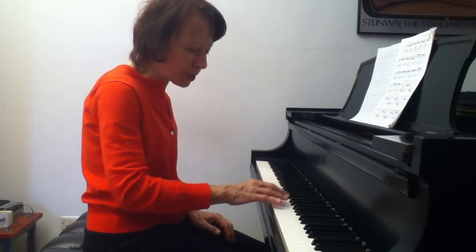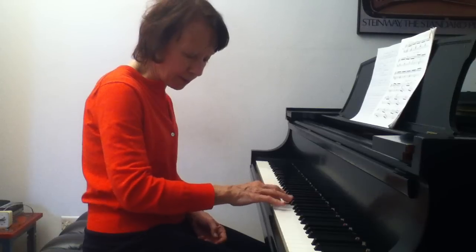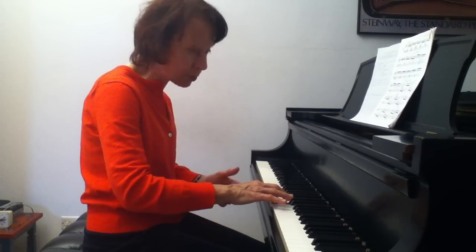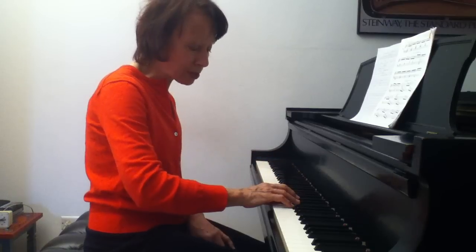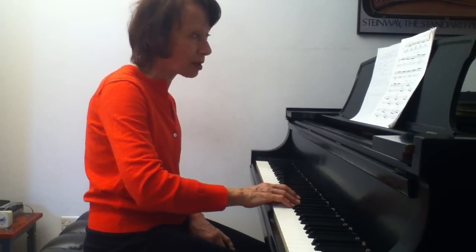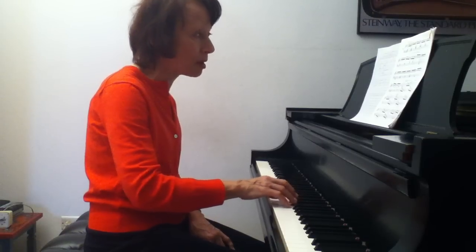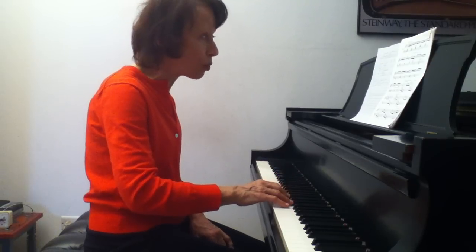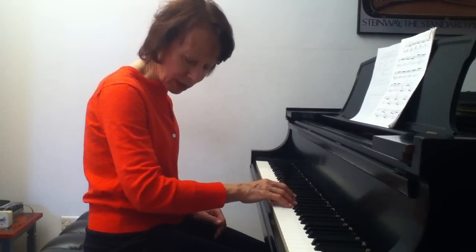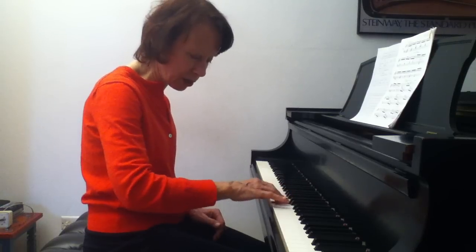The first point: in order for the fingers to remain in the same position, the arm can't stay in the same place. For example, when going from three to two, I'm moving a little bit out. The thumb is off the keyboard; I have to come in. The moment the thumb is on the keyboard, the other fingers — if they're not curled — are going to be in the black-key area. Since they're in that area, the forearm has to come out. This is what allows the fingers to remain in the natural position with no tension. The movement — what we call out and in — goes: moves out to the two, back into the thumb: out, out, in, out, out, in.